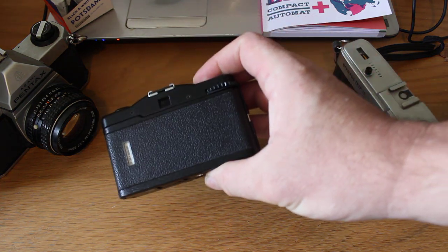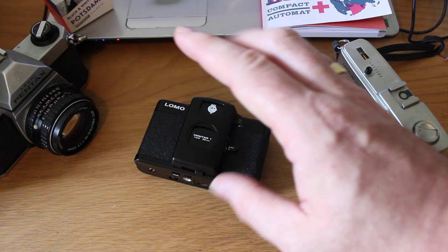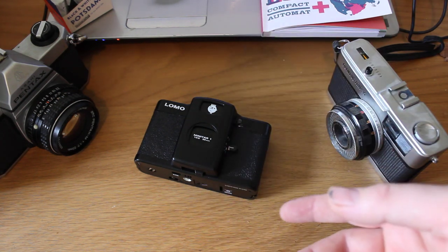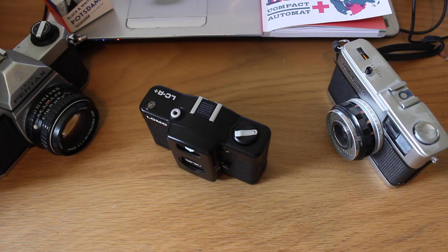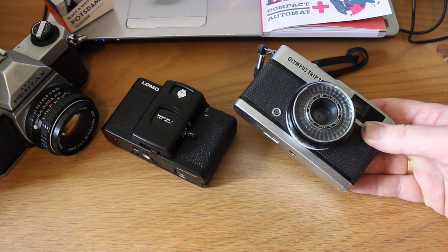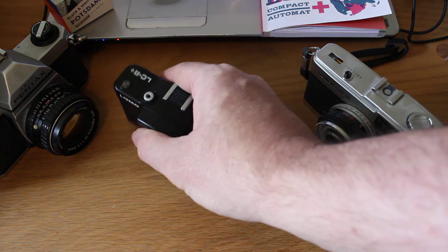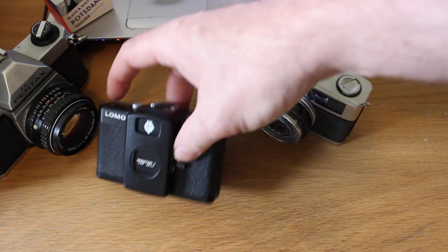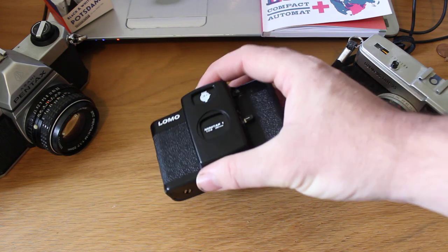To cover the technical specs: it's auto exposure, zone manual focus, f/2.8 maximum aperture, and a 32mm focal length — a nice focal length for a compact film camera. For comparison, the Olympus Trip is f/2.8 at 40mm, so very similar. It feels pretty chunky in the hand, very comparable to the Olympus Trip — similar metal top and plastic body construction. Birds of a feather, I'd say.